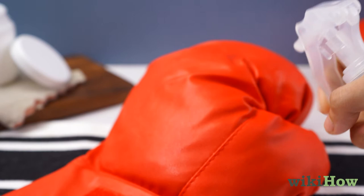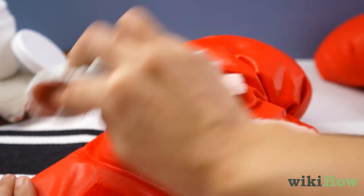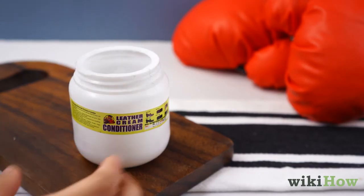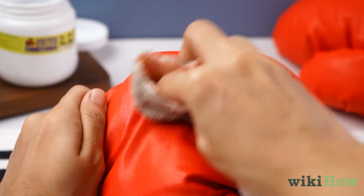Spray the outside of your gloves with the vinegar and water mixture too, then wipe down the gloves with a cloth. Apply a leather conditioner to the outside of the gloves when you're finished so they don't dry out.